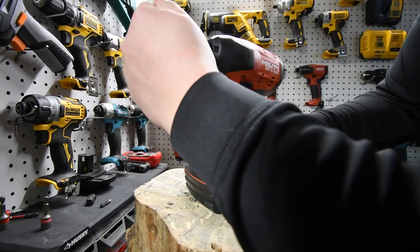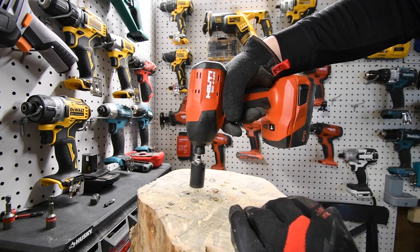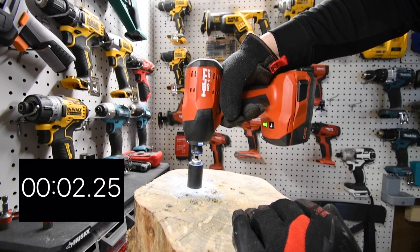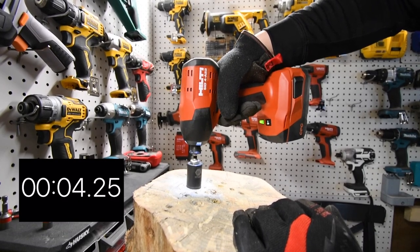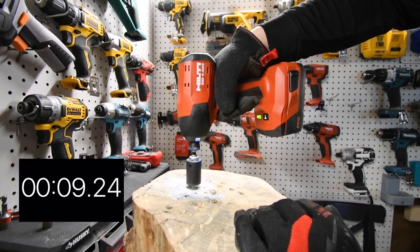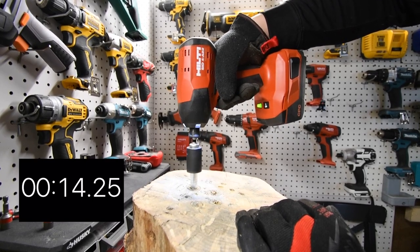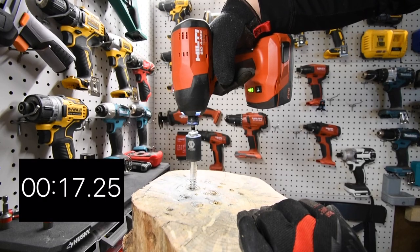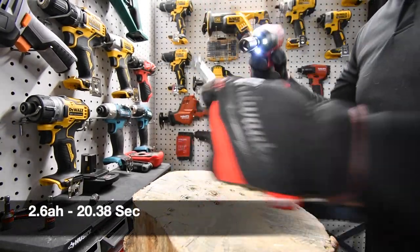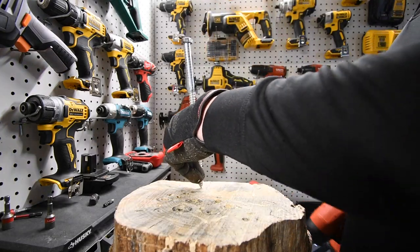I just got the XPS half-inch to quarter-inch hex adapter and we are going to see how long this lasts. I'm going to mark today's date in the description. That goes back like that. We are going to take this out. Ready, go. Time. It's only at three bars — it does not need to be full to drive in one big lag.